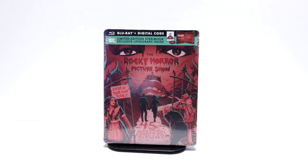Hey, Tony here. Today we're doing an unboxing of the Best Buy exclusive steelbook for the Rocky Horror Picture Show. So stay tuned.